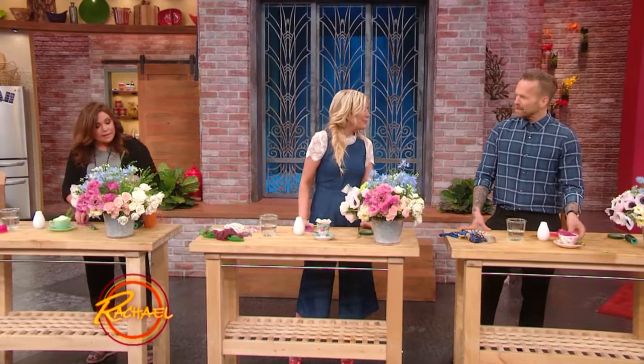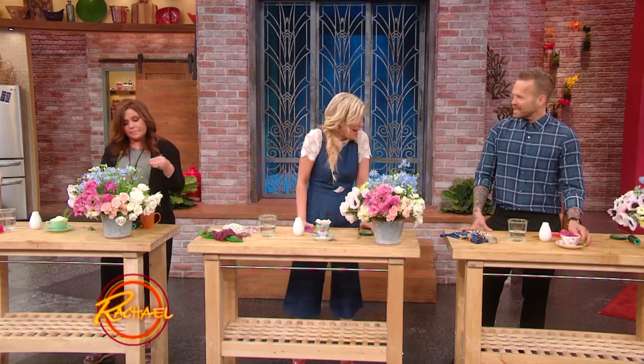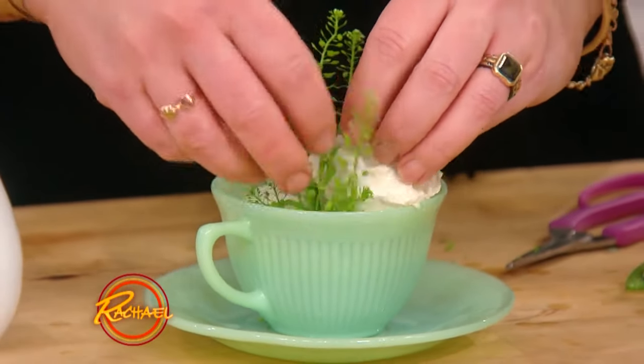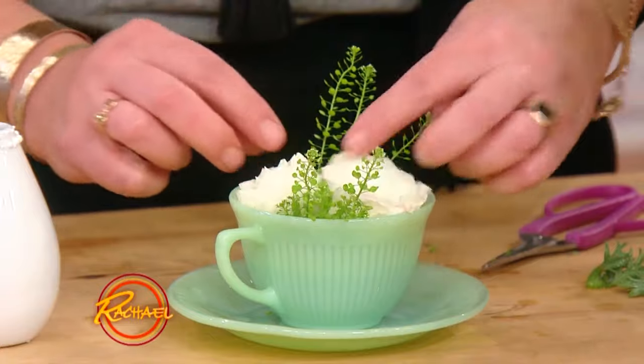Carnations are great — flowers deconstructed. They are cheap and cheerful. You get roses — a great thing to do if you have a big teacup, peel your roses back.